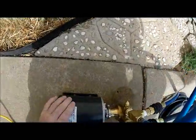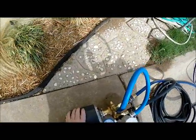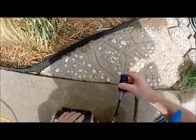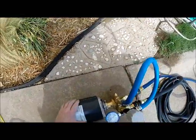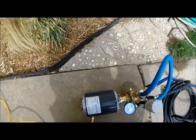And it's purring. I don't know if you can hear it, but it's purring just right. If it's not, then you have to take a screwdriver and adjust the screw here on the side, one way or the other, to make it purr like this.